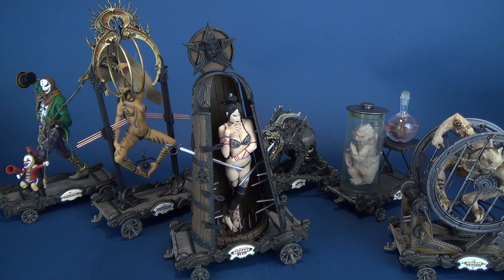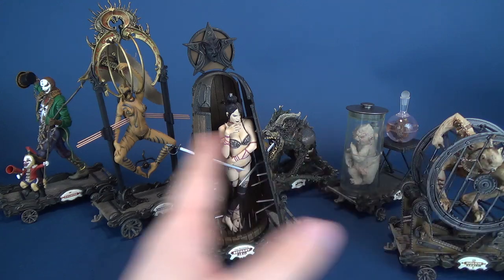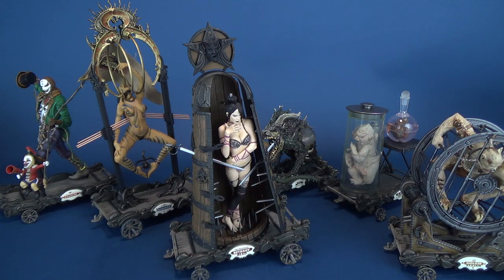Perhaps the Tortured Souls line was sort of more closer to sharing and borrowing of ideas. In the case of the Infernal Parade, you're getting something very different. Each one of these are very different, and each appealing in their own little way.